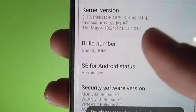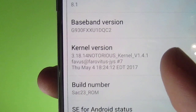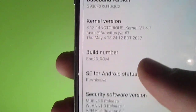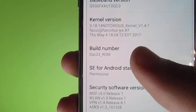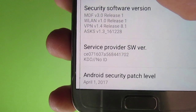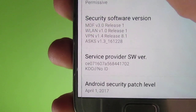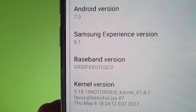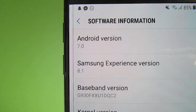As you can see, this is the SAC 23 ROM with Notorious Kernel version 1.4.1. This is the second build of SAC 23 ROM — it has the 1st of April 2017 security patch and Samsung Experience version 8.1, based on Android 7.0.